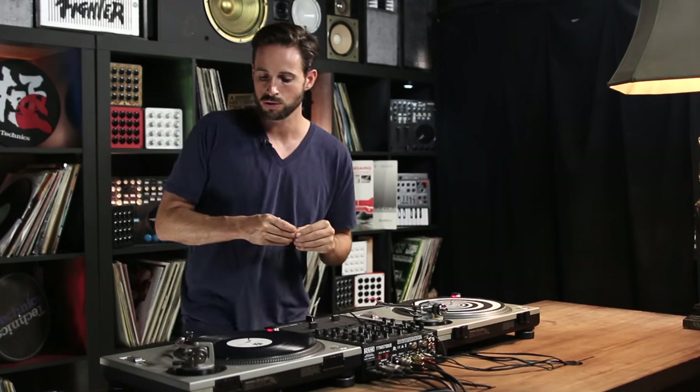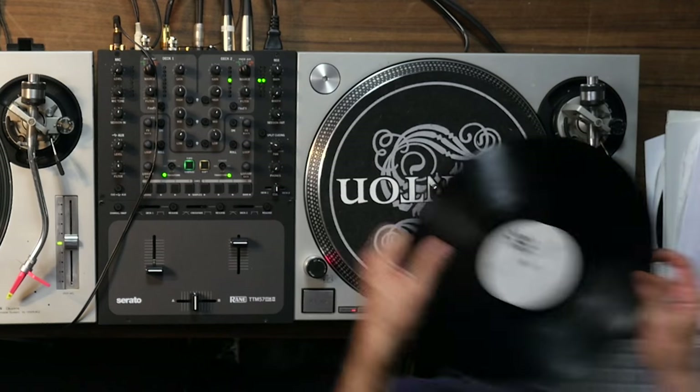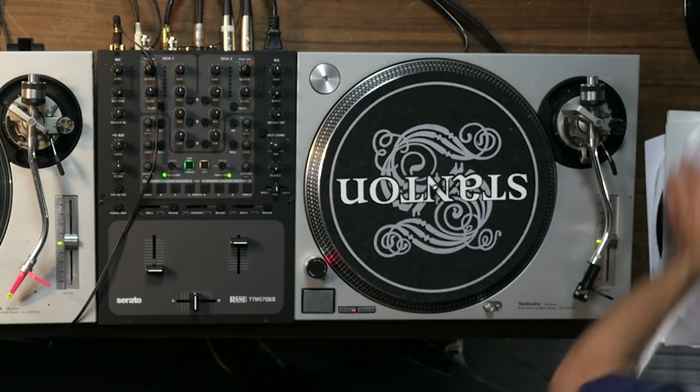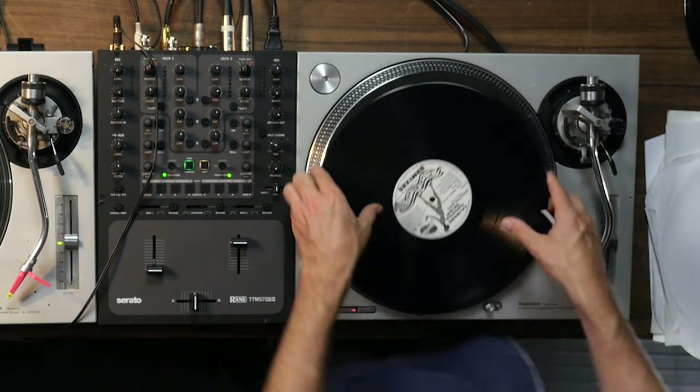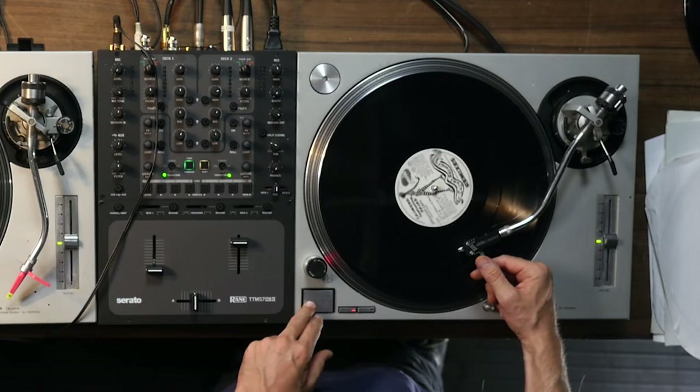The first thing I'm going to show you is how to mark the first beat of a track, which is really helpful. I've got a record under here that's pretty old but oh my god is it good — here is a dodge beat. If you guys take a look at this record it is scratched up, but this beat is so good.